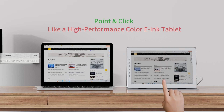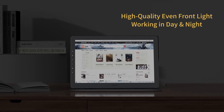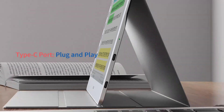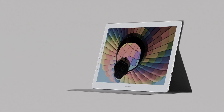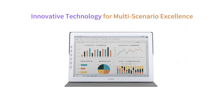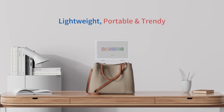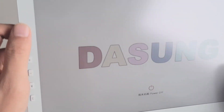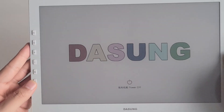Now let's delve into what makes the Paper-like Color truly spectacular — its exceptional color performance, featuring a 16:10 aspect ratio and an impressive 2560x1600 resolution. Paper-like Color boasts a pixel density that brings your content to life, powered by the innovative 12-inch Kaleido 3 color e-ink screen, which can render rich colors with exceptional reflectivity.